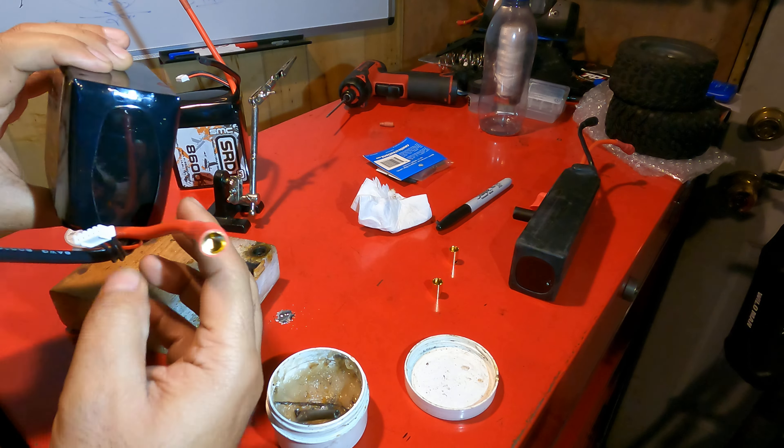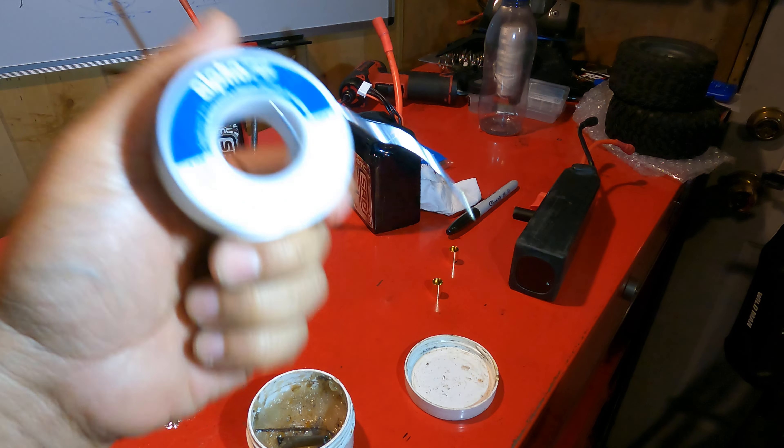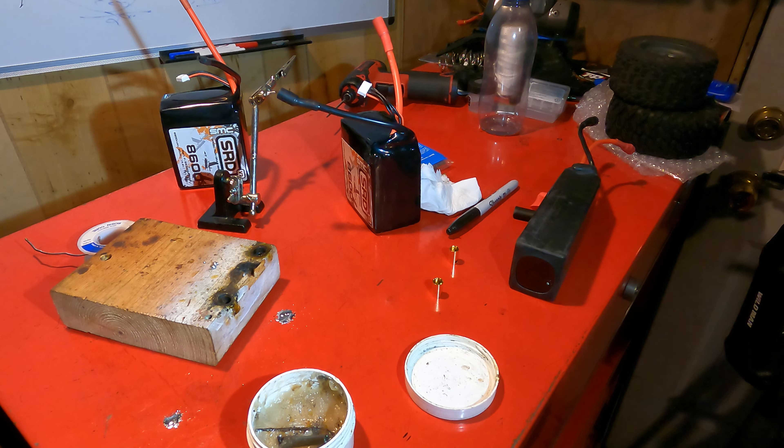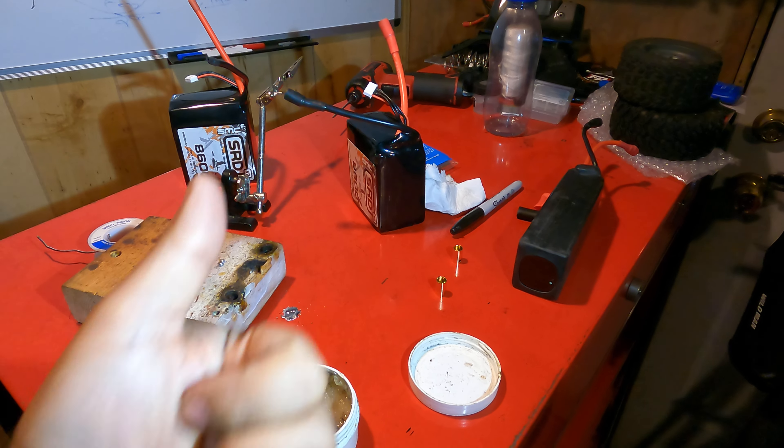Anyways, that's it — nice and good. Look at that, beautiful connections. I'll do the same thing with the other side. I use flux, I use this — a lot of people might criticize it but I love it. Thank you for watching my video, see you guys on the next one. Give it a thumbs up.